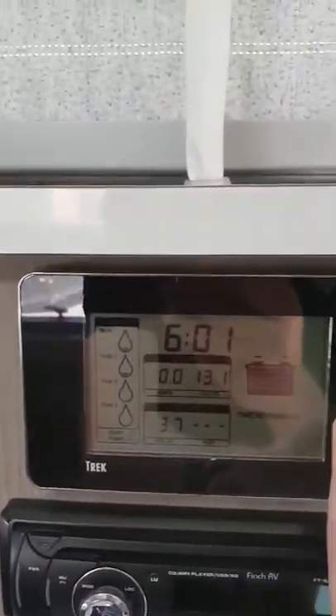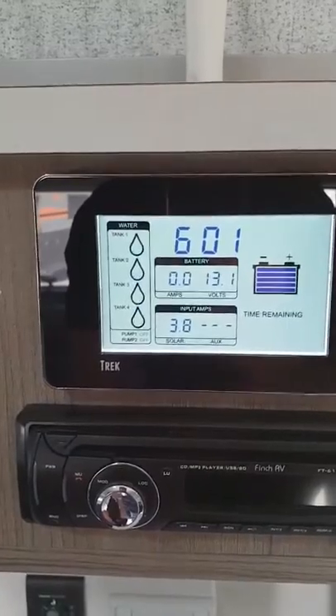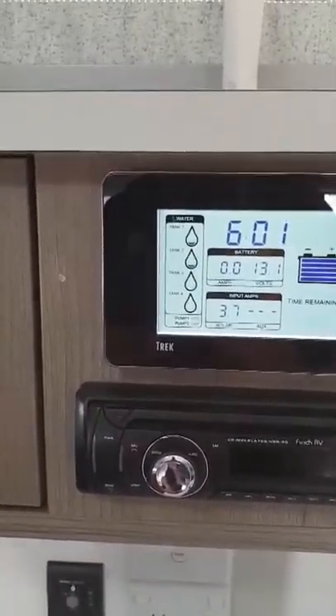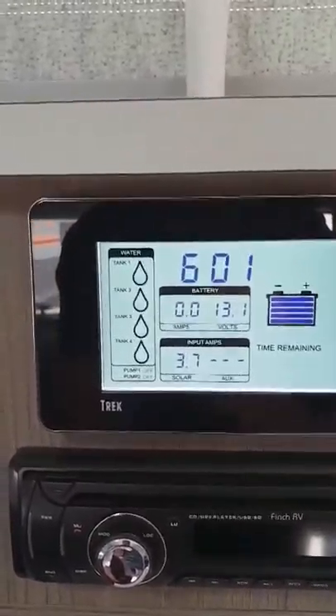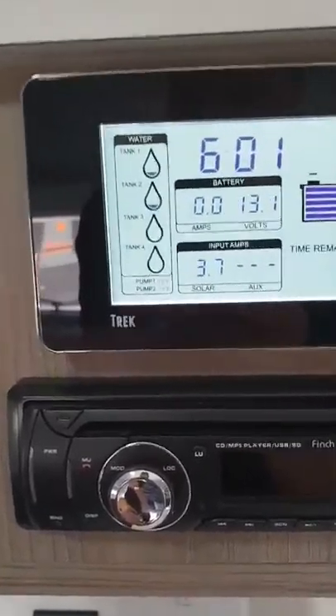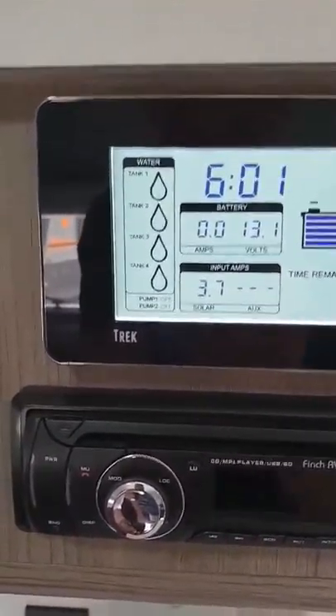We'll put a little light on the subject. It shows us our tank 1 and tank 2, which in this instance is only 2 tanks. Obviously being in the yard, it's flashing to identify that those tanks are indeed empty. We've also got tank 3 and tank 4, obviously not in use in this situation.